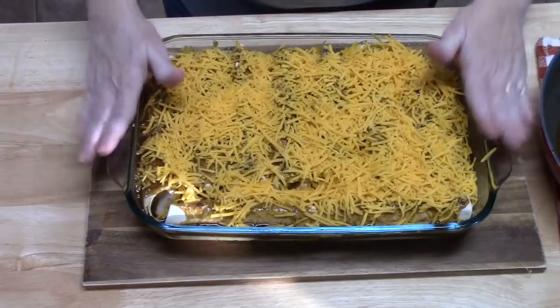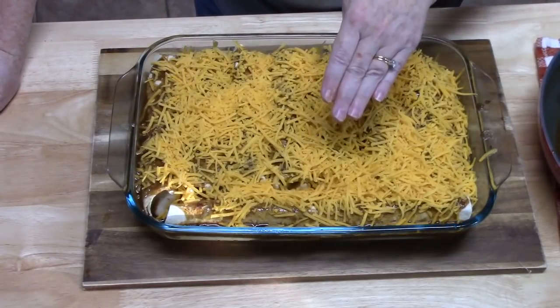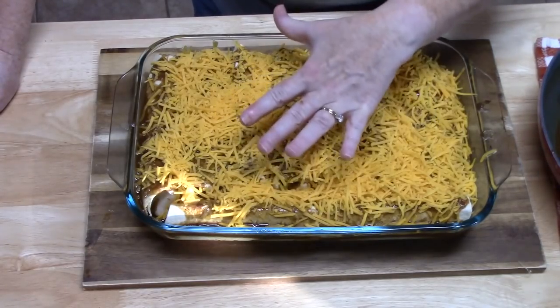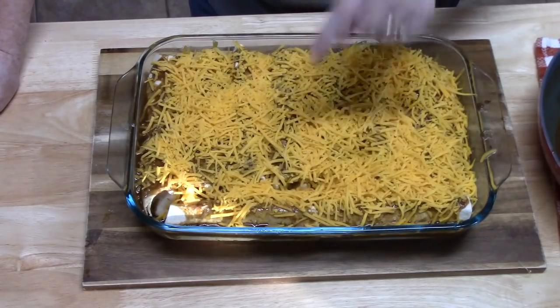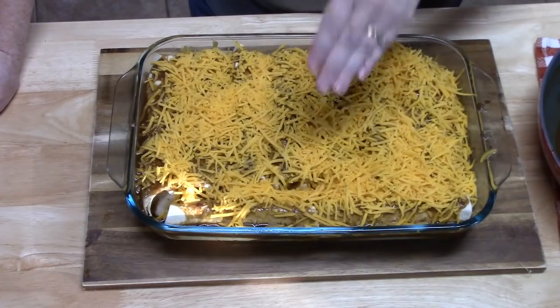We're going to place this back in the oven for about 15 to 20 minutes. What we're looking for is that cheese to get nice and melted and bubbly and a little golden brown. I'm going to bring it back and show you what these look like and how we're going to garnish them.